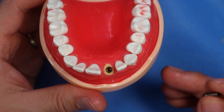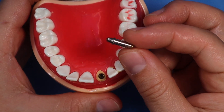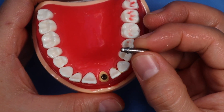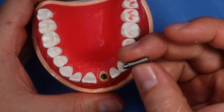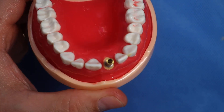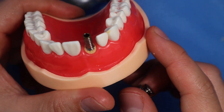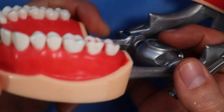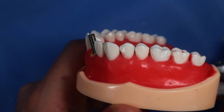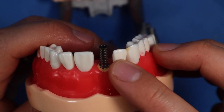If you want to proceed with the splint, we're going to get this temporary titanium abutment — it is engaging, meaning it has a little hex that orients your piece into the implant so it won't rotate. We'll go ahead and insert and tighten it. Now you can see it's not coming out through the facial aspect of the teeth — it's coming out of the cingulum. Maybe a little more lingual would have been fine, but it's pretty good. Now we have our temporary titanium cylinder in place.